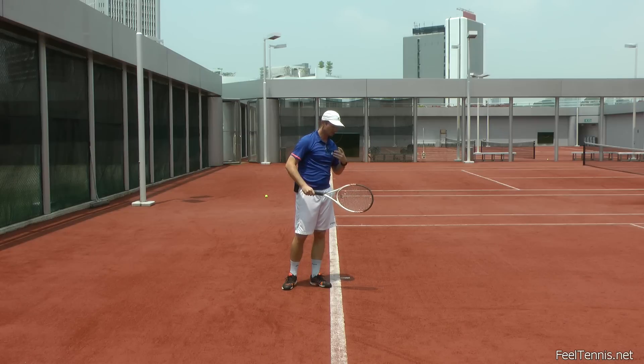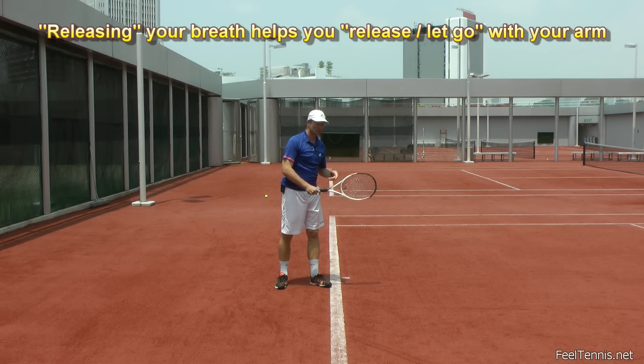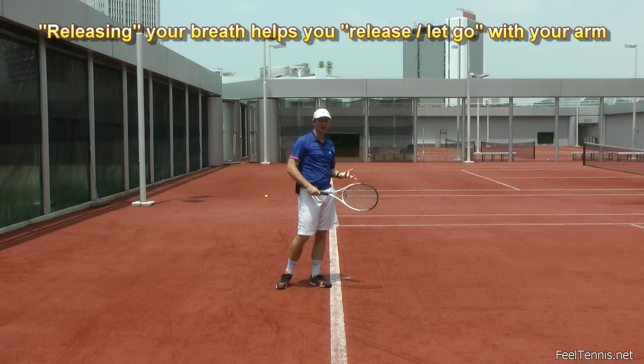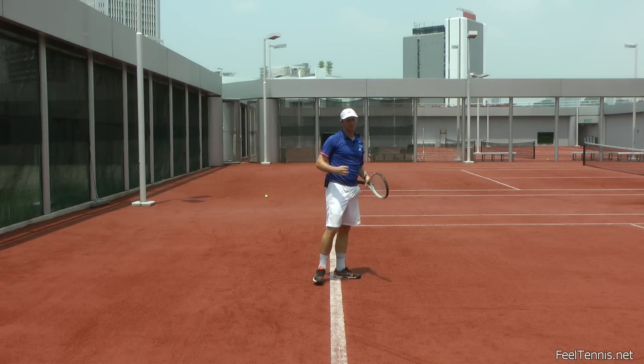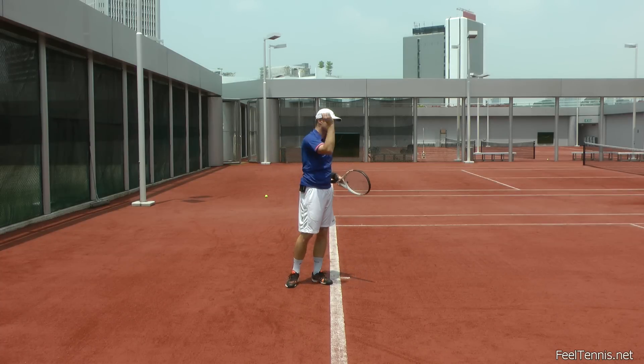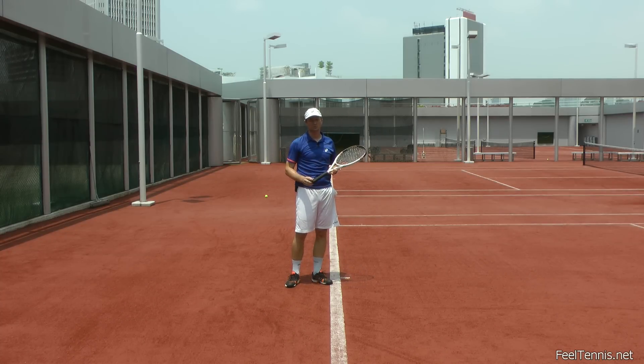Think about releasing, letting go, throwing. Breathing in this way helps you achieve that with your arms. So not too jerky a breath — a long, extended breath — and just feel like you're letting go through the ball.